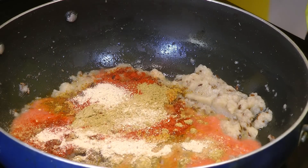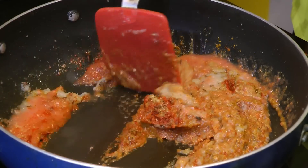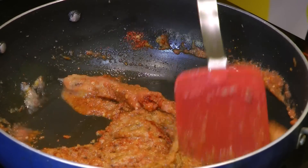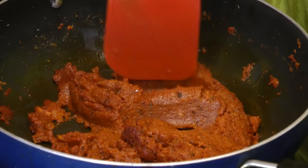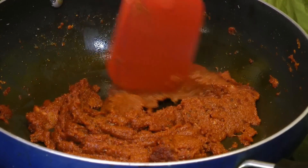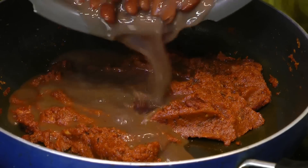We'll cook this for another five to six minutes, or until oil separates out from the spices. I have cooked this masala over medium-high heat for six to seven minutes now. You can see the masala is very well cooked and oil has also started to separate out from the spices. Now at this point we'll go ahead and add in the cooked rajma.